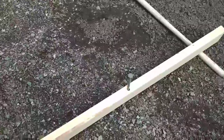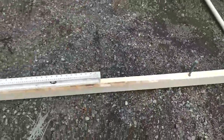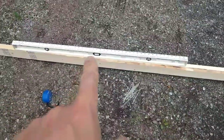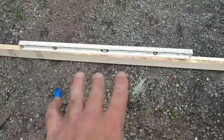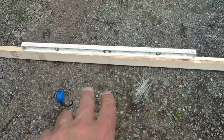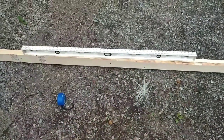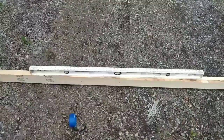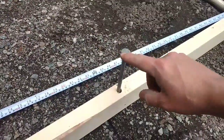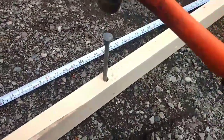So I got the hole drilled, it's nice and center. The next step is to take your level, put it roughly in the center of your 2x4, and you're going to want to tie it on — tape it on. I'm actually going to use some plastic cable ties to secure it. You want your stake dead center of where the pool is going to be, so you want to bang that into the ground.